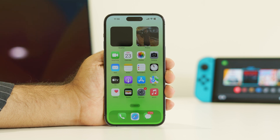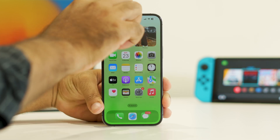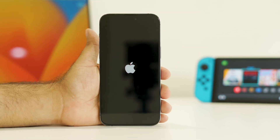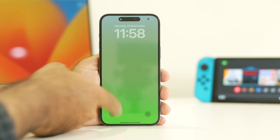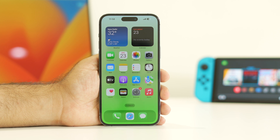The third step is a force restart. Press Volume Up, followed by Volume Down, then press and hold the Power button until you see the Apple logo. This step has worked for many users. Once the force restart is done, get back into the iPhone and check whether the issue is solved.